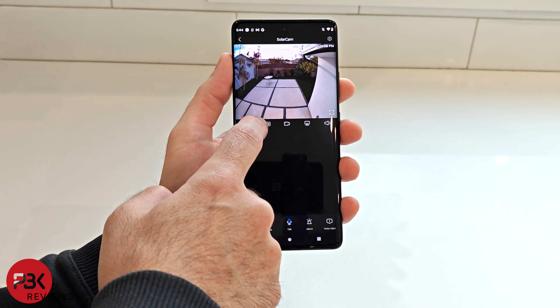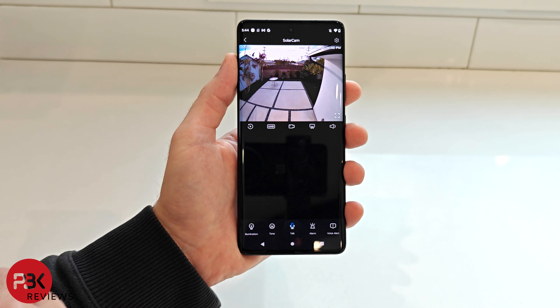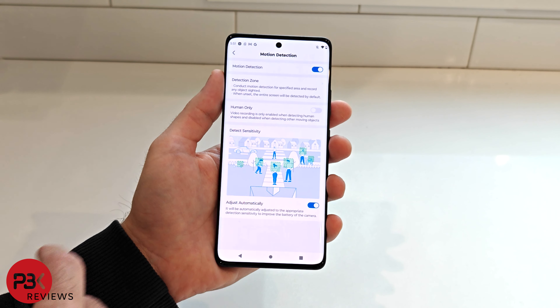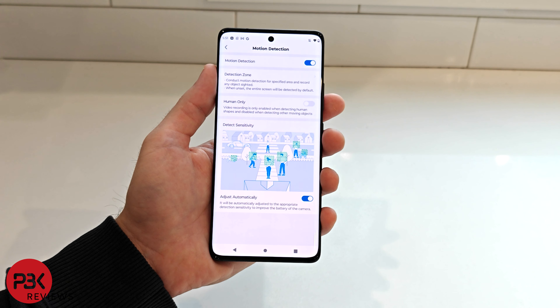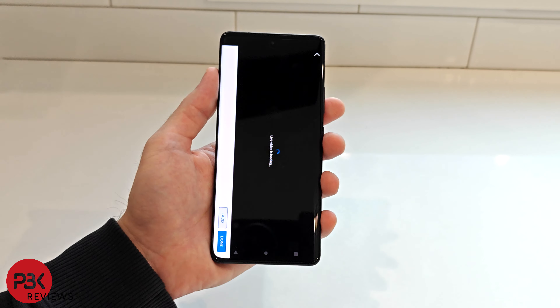You can adjust settings for the cameras such as ultra high definition or standard definition to save storage space, or enable and disable smart human detection which can detect motion only when a person is in the active zones, or if you desire to detect any motion from other objects as well. Activity zones can be manually adjusted.